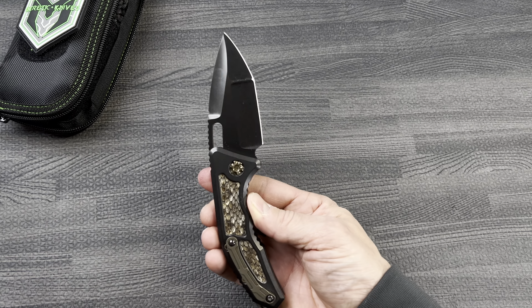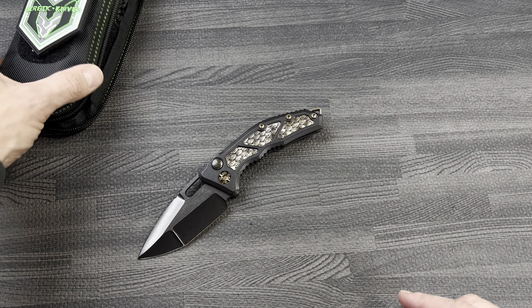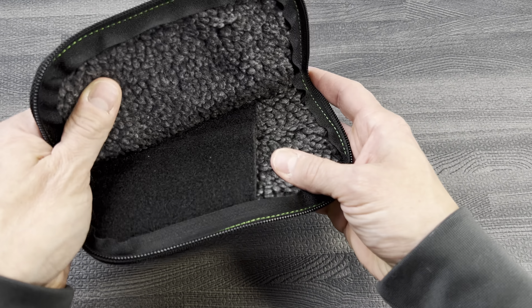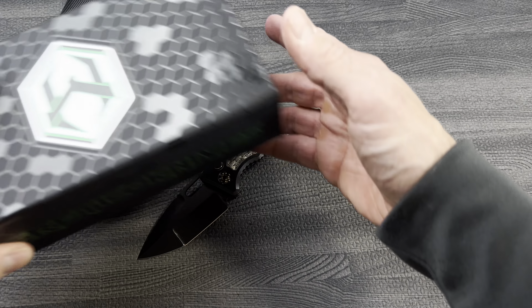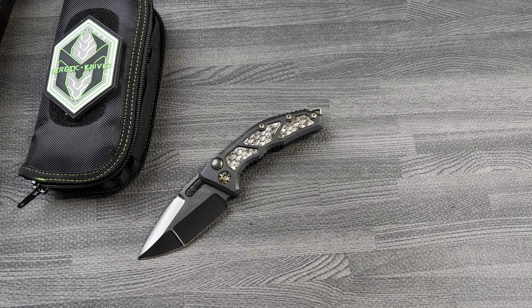Some people don't like that, so personal preference. But this is a gorgeous piece. Rattlesnake inlays, bronze hardware, comes with a zippered pouch and comes in a custom Heretic box. Check us out at eknives.com, guys, 423-525-9477.